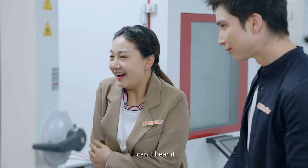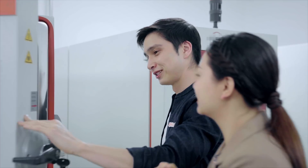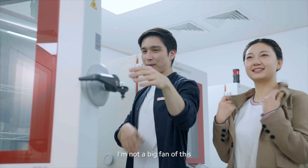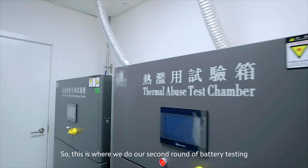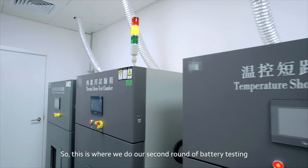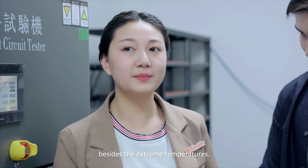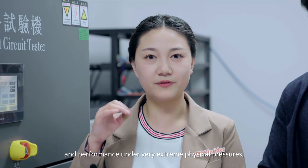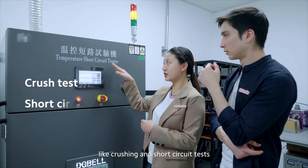They're testing batteries in there — it's great. Let's try this one. So this is where we do our second round of battery testing. Besides the extreme temperature, we also test the battery durability and performance under very extreme physical pressures, like crashing and short circuit tests.